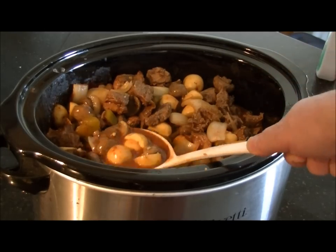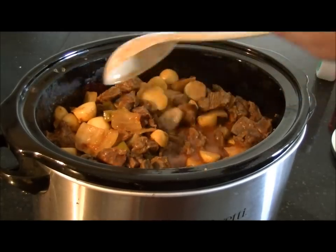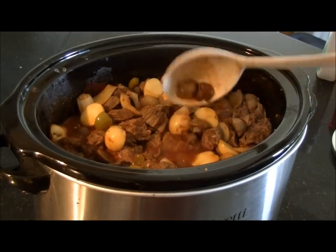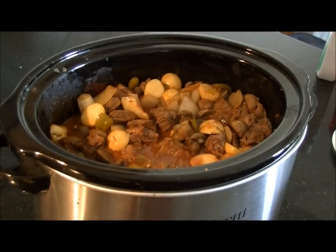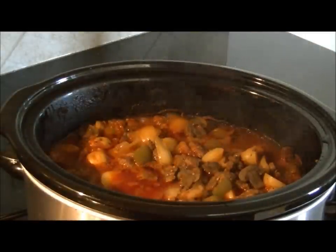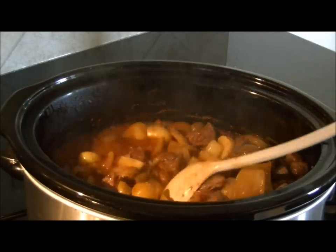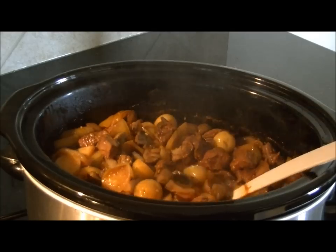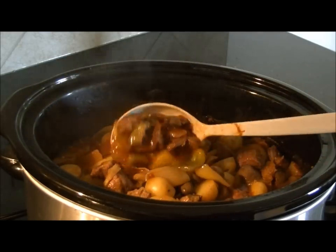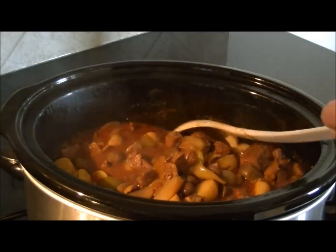You can see from the potatoes what a nice color that's going to have when it's cooked. Just leave this on low, put the lid back on, and let it go for another hour or two. About two hours later — it's cooked. Give it a stir so you can see: the potatoes are tender, the meat is cooked all the way through, and if you nudge it you can see it's starting to fall apart, which is the way it should be for a stew like this.